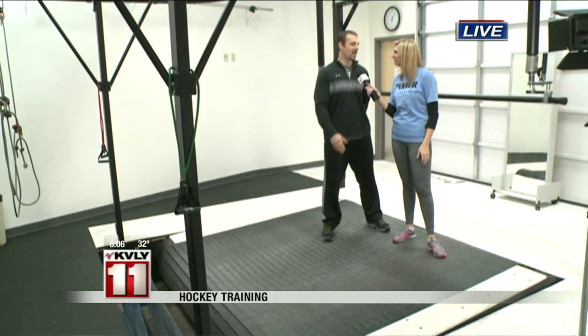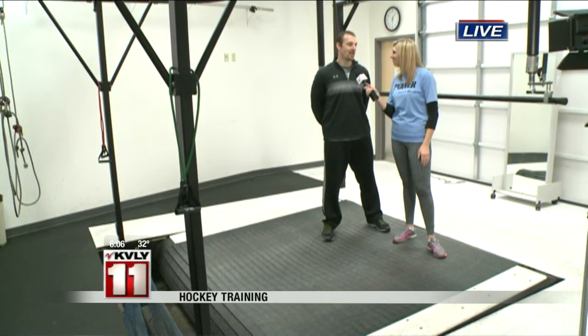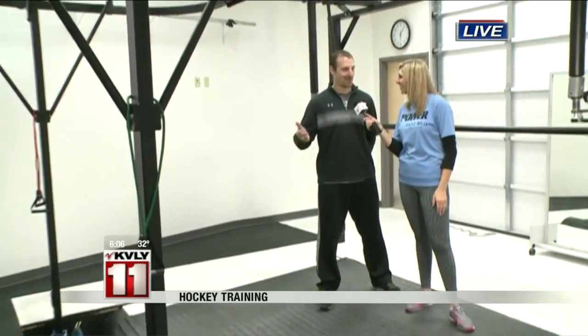We've had skaters as young as five on here, and even parents of those kids in their 50s skating on this machine, so it's all ages here. Let's talk about what we're on, because right now we're on this huge treadmill, and this is what you'd wear your skates on to get a little bit of that practice.